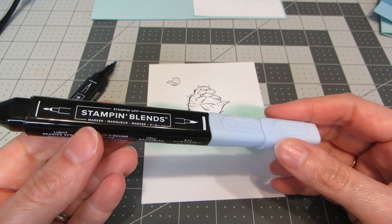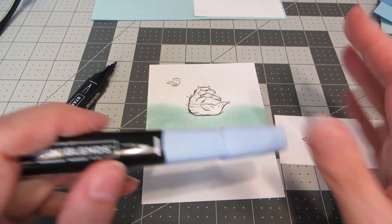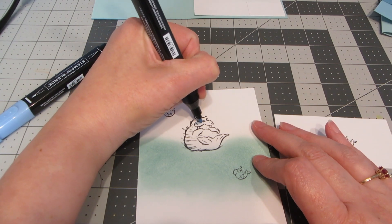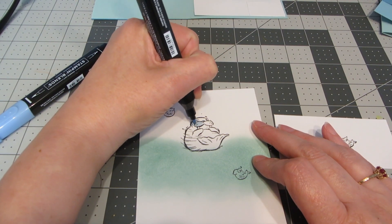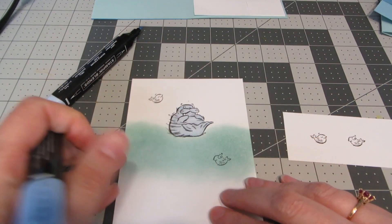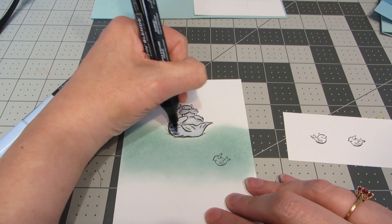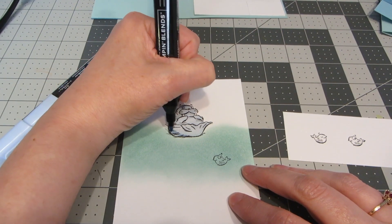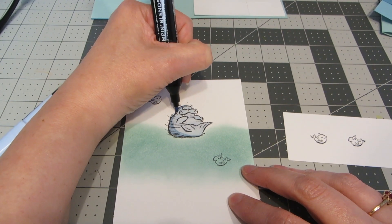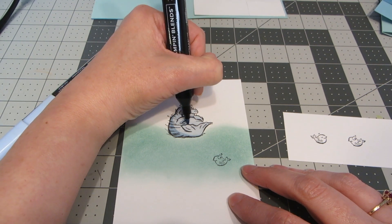One of the new colors in the new Stampin' Up catalog is Seaside Spray — it's a really pretty blue and I thought it would be perfect for coloring in the walrus. I'm going to use the light and dark Stampin' Blends markers and color in my entire walrus with the light Seaside Spray, avoiding his eyes and tusks. With the lighter color laid down, I'm going to go in with the darker and add some shading and shadow. I'm pretending my light is coming from the upper right-hand corner, so I want it a little darker on the left side.